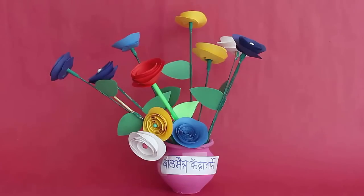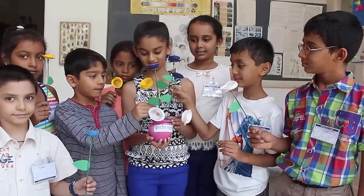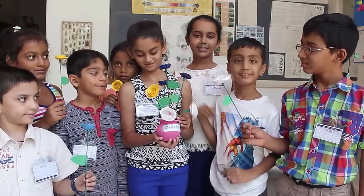You can make such a bunch of roses and beautify your house by keeping them in a flower pot. You can also gift them to your friends.